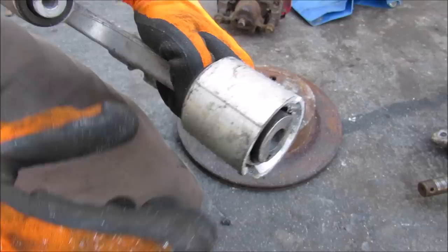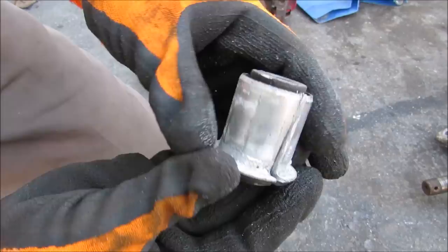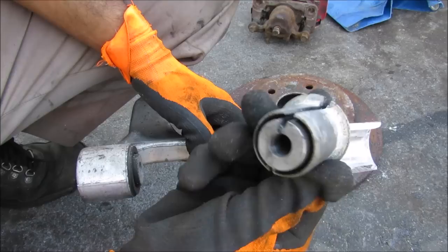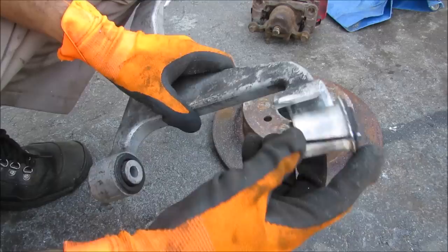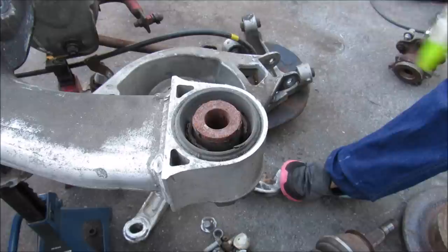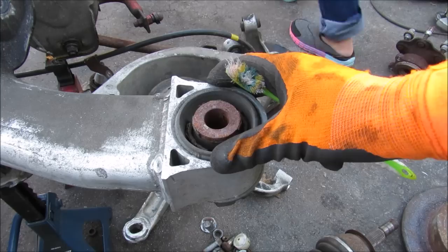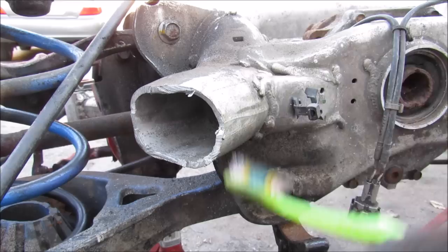On the end of each link we have bushings integrated into the link itself. Cutting one apart, you can see it has a metal outer sleeve pressed into the control arm and a metal inner sleeve on the inside. This bushing doesn't have much rubber material — it's a handling bushing rather than a ride bushing, only needing to resist the torsion of the arm moving up and down. In comparison, the bushing on the subframe is quite soft, because it not only has to locate the subframe on the vehicle but also absorb vibrations and road shock coming through the subframe into the body.